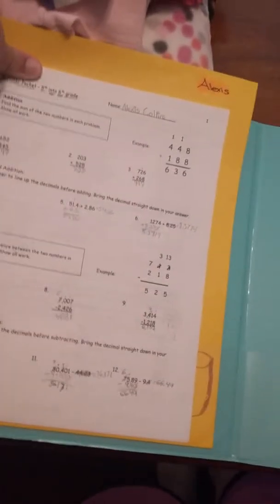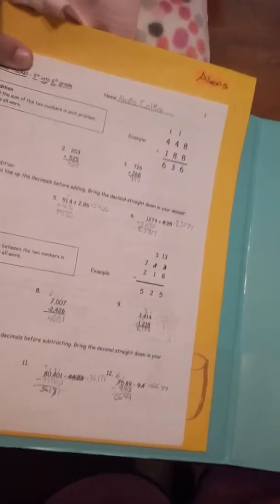The first thing I have here is my binder. It's teal — I really like the color — and it is a one and a half inch binder. When you open it up, this is my math homework I had to do during the summer. I'm just covering up my school name.